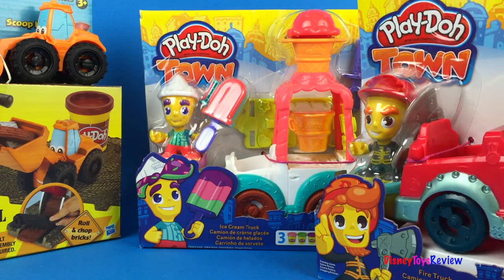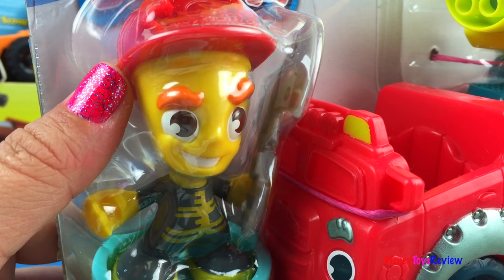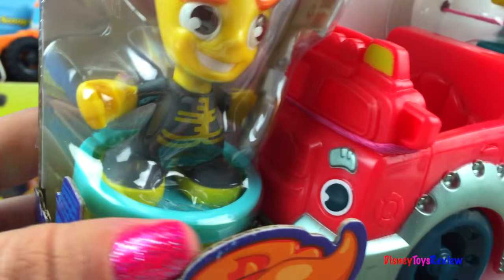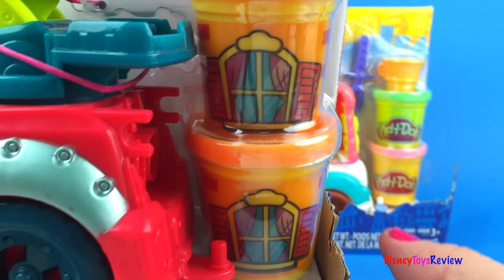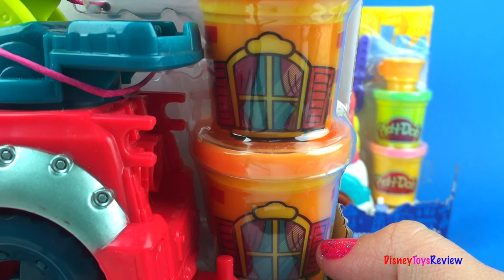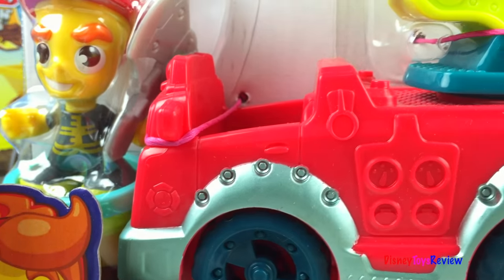We have two sets from Play-Doh Town. This set even comes with a fireman — we can put a new hairstyle under his hat. And he has an axe to help break through difficult places. You can see we have one jar of Play-Doh under there and two more jars of Play-Doh here. These two look like houses. That'll be fun, and at the top we have some flames.